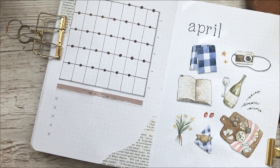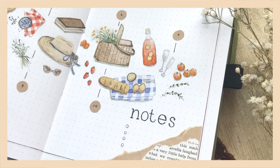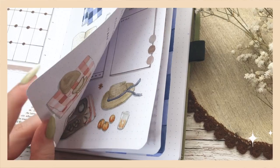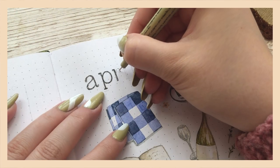Hi friends! This is Tina and welcome to my new video. In this video I'm creating my April setup and I'm really excited to show it to you and hear what you think, because this theme ended up being a little bit different from the ones I usually make. But without further ado, let's get into this setup video.